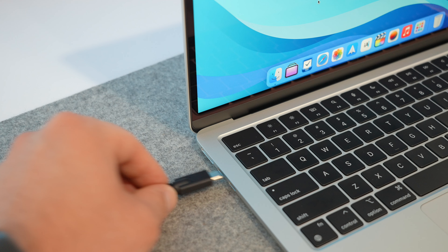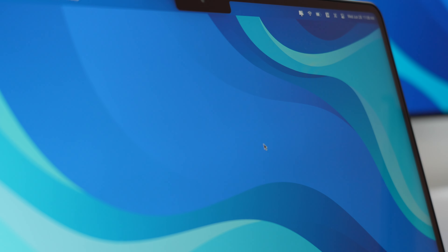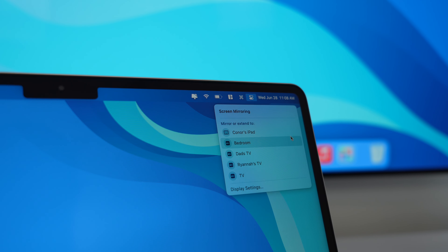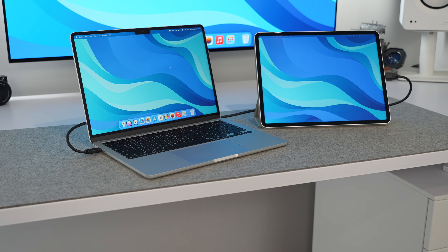The next accessory is an external monitor — and it's one you probably already have: an iPad. This can be any iPad that supports the latest software, which is almost every iPad. You can utilize one of the best features of macOS and iPadOS, which is Sidecar. Apple Sidecar was introduced with macOS Catalina and iPadOS 13, allowing you to extend or mirror your Mac's display with your iPad. Setting up Sidecar is straightforward — bring your Mac and iPad close together, make sure you're on the same Wi-Fi network with Bluetooth enabled, or use a USB connection, which is what I mainly use and recommend.